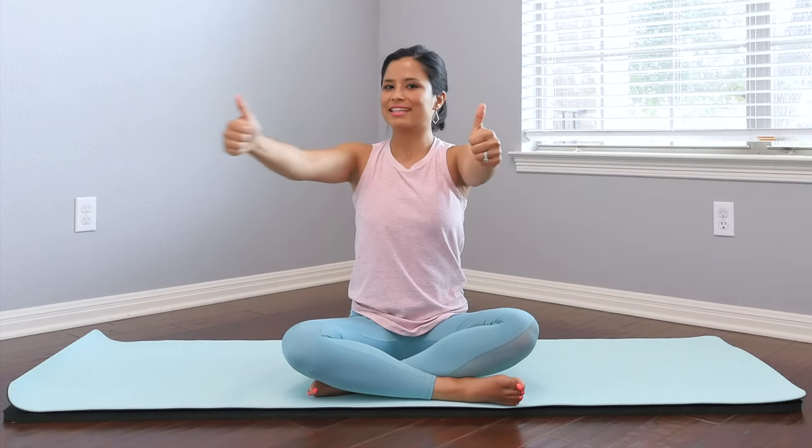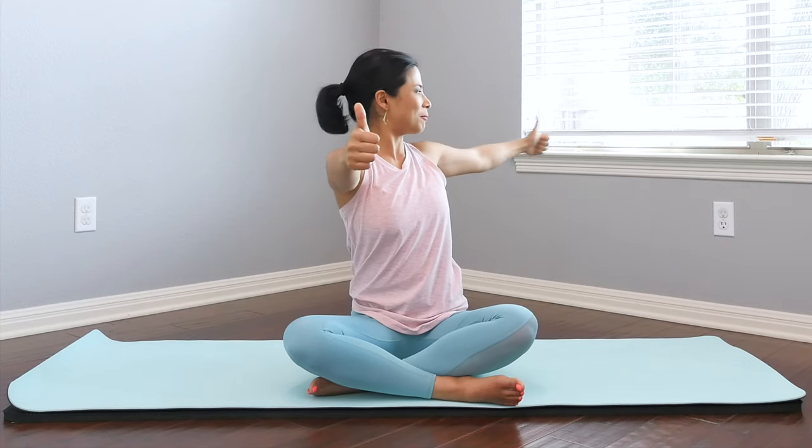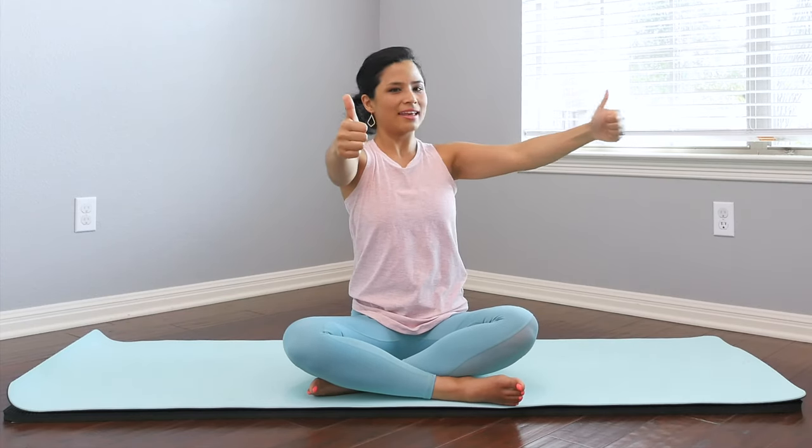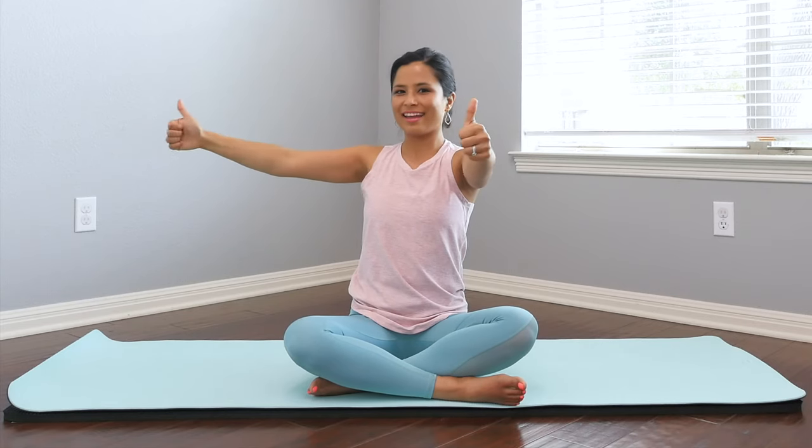You might feel more tightness in the upper back — I definitely did during my pregnancy and I love this exercise. You can do it anywhere. Opening back and in. Last one, open back and in. Rest the hands on your knees.